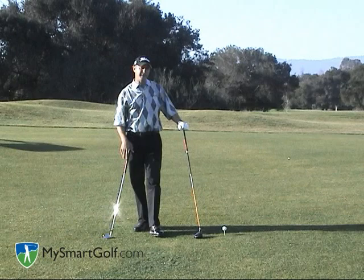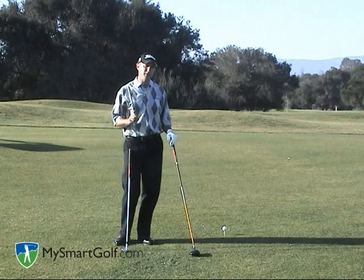I've got a driver and I've got an iron in my hand. I can hit them both high, but the way I do it is very different. Let's start off by talking about how to hit a high driver.